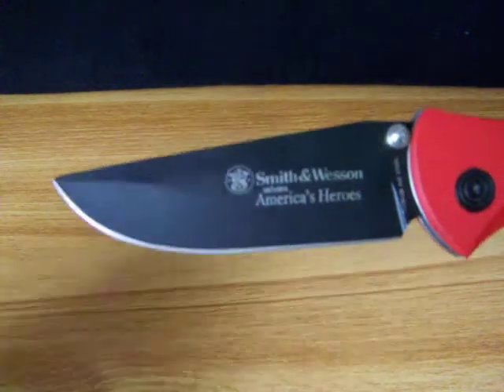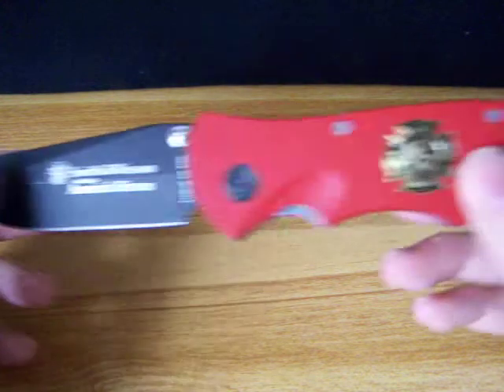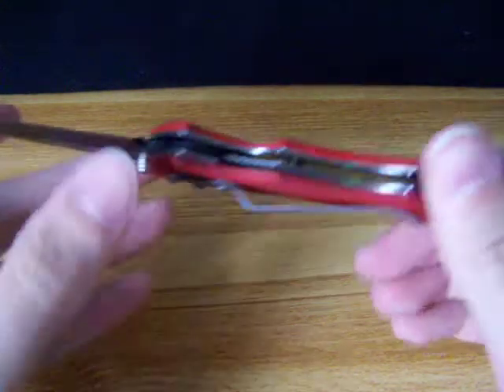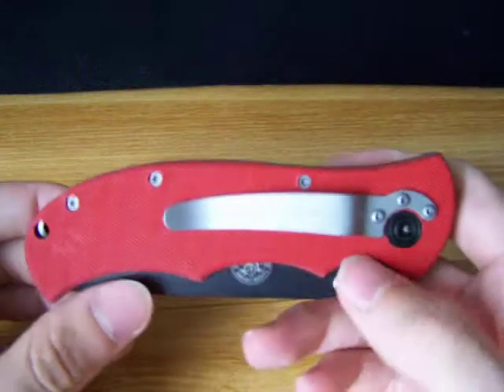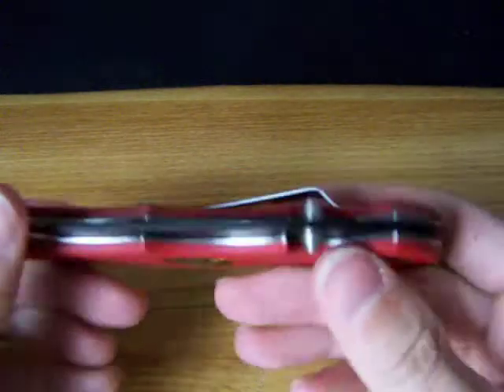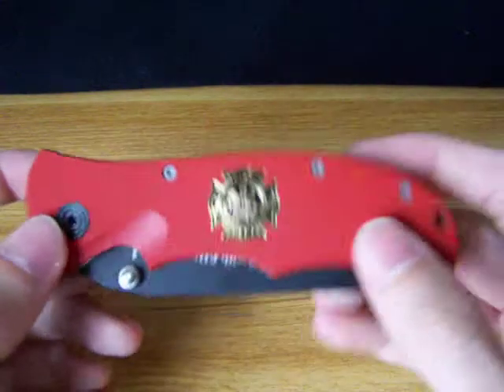Not all the blades are titanium nitrate coated, but this one is. And it's a liner lock. There's a little pocket clip on the back. It's nice — more just for display and keeping in a collection, not really to use.